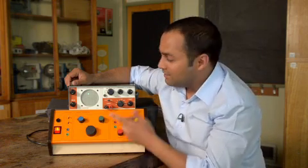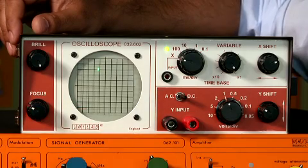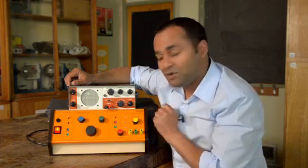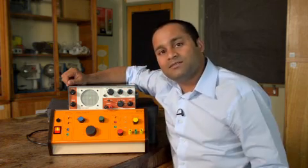What you should end up with is a dot. This one's slightly out of focus, and I can adjust that by twiddling this focus knob. So I've got a focused dot. I'm now going to bring it into the centre of the screen by once again adjusting these X and Y controls. So now it's ready to use.